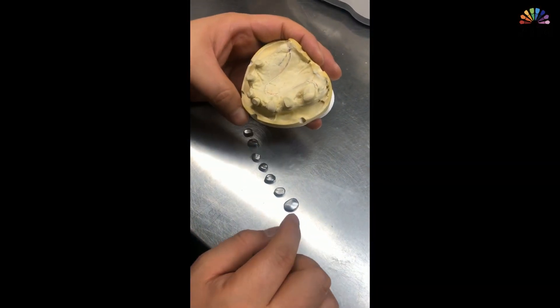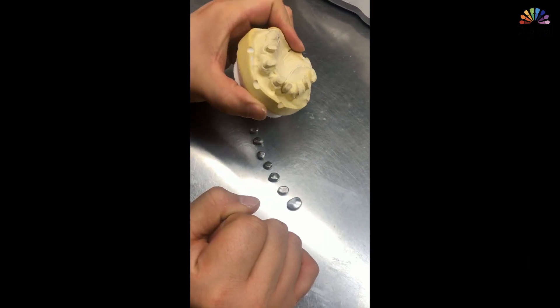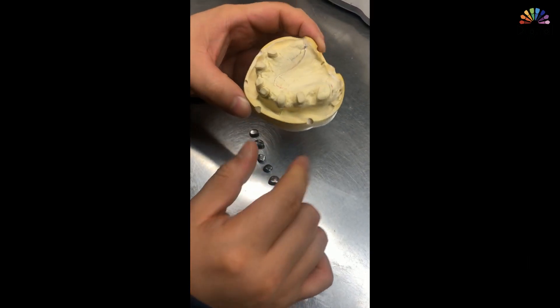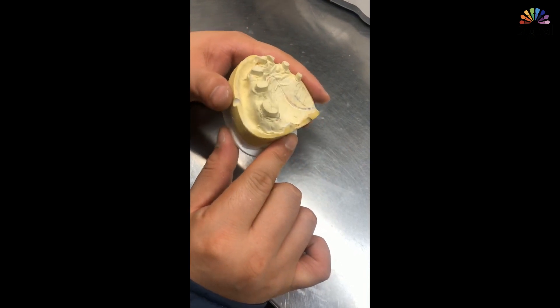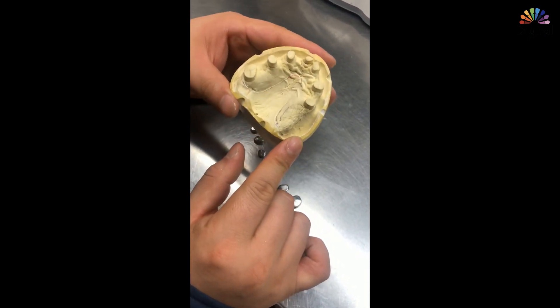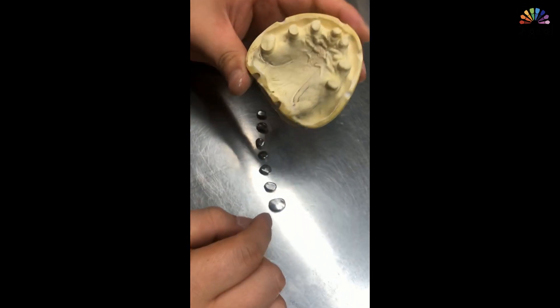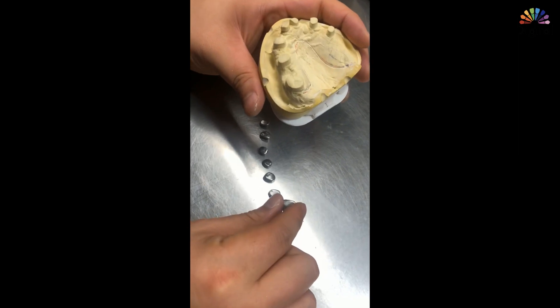Here I have titanium copings which go on the first telescope copings. I first designed the telescope using 3Shape software, then milled it all with cobalt chrome. The doctor already delivered and cemented them, and here I have the secondary copings.